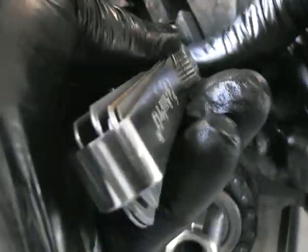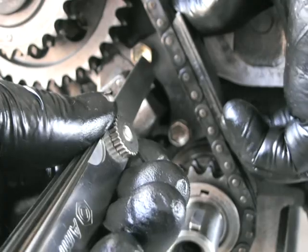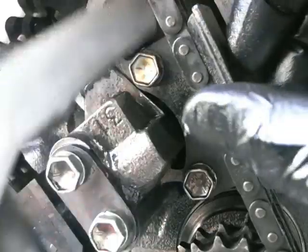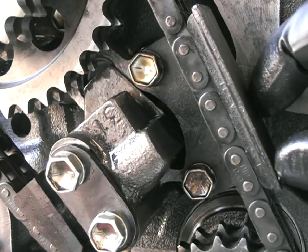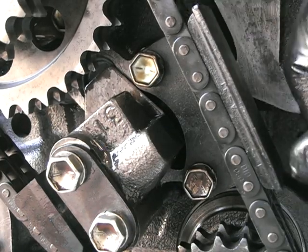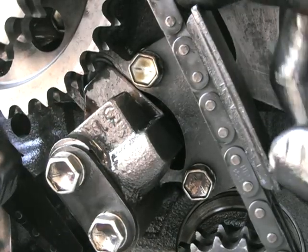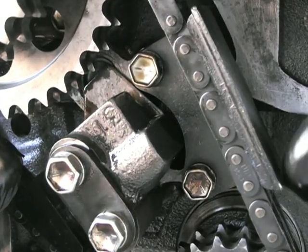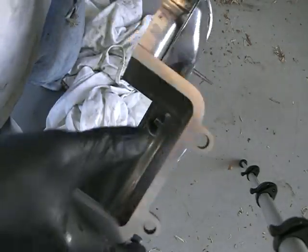Once that tension is in, there's another guide here. This guide needs to have a small gap between the chain and that guide. Toyota specifies about half a millimeter, so I'll spend a bit more time here — I've got that gap to 0.3 of a millimeter, which is just a little bit closer than what Toyota states.